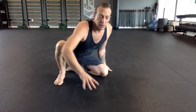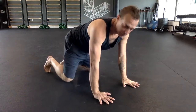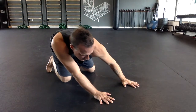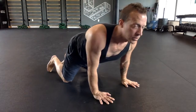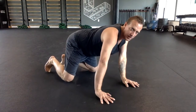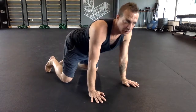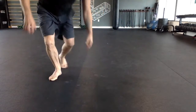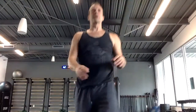Then three in each direction weighted wrist circles. The palms stay flat — I'm going to sit back on the heels, go as far to the right as I can, go as far out over the arms as I feel I can, then left, then back. Try not to get too much movement elsewhere. Three in one direction, three in the other. That's the weighted wrist circles.